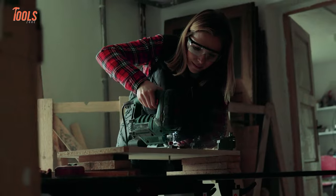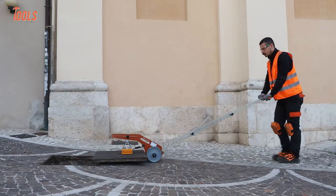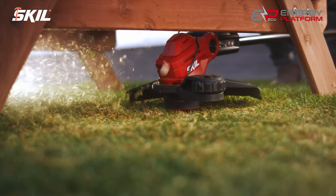You've always wanted tools that work great and have a few exceptions, whether you're a casual DIYer or a professional tradesperson. In this video, we'll show you some tools that are absolutely genius.